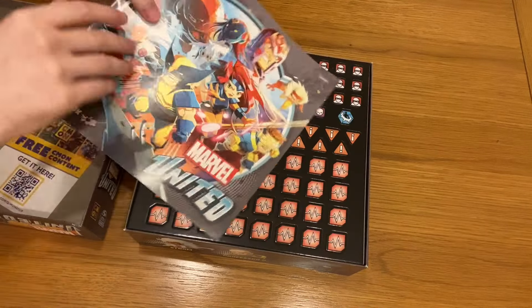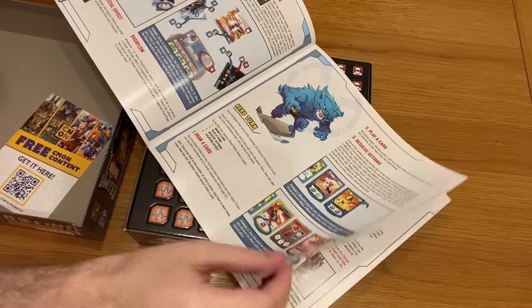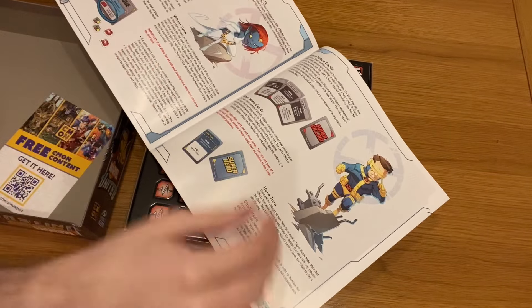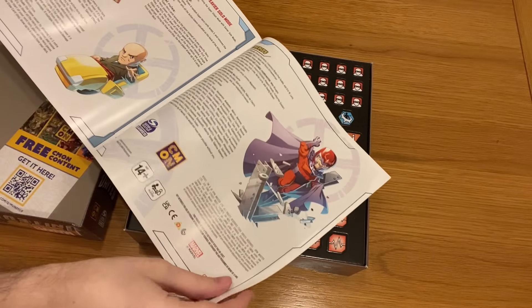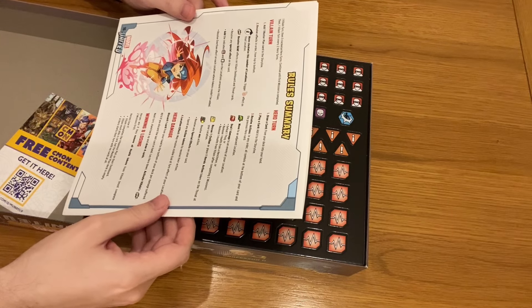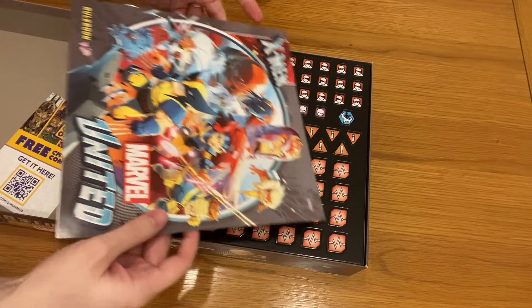So what we get here is the instructions. Obviously when you guys eventually get this, you get to go through all this. It's pretty similar to the original as well. There are a few different game modes available in this one which you couldn't play in the previous version. We'll definitely go into that during the actual walkthroughs. It's pretty straightforward - you get the rule book and it tells you how to play, which is always handy.